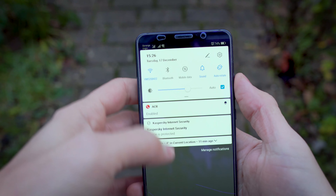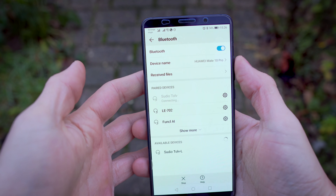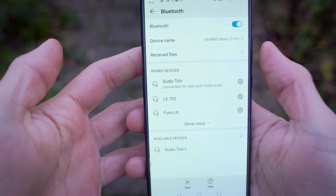That being said, let's see how they perform in a real situation. You can pair these earbuds really easily by pressing the left or the right button, and you will find the Studio 12 in the device list. Now they are connected. Let's hear a song to see how they sound.